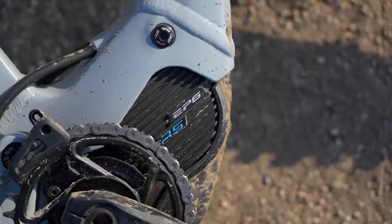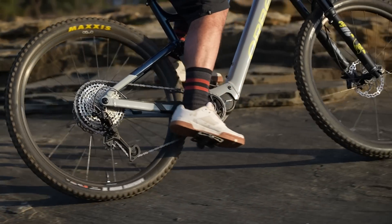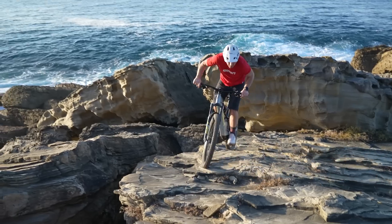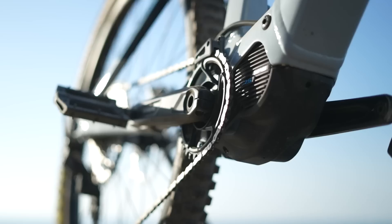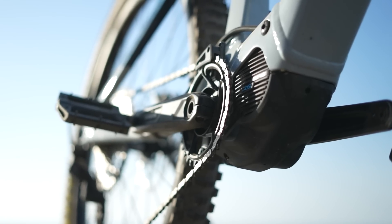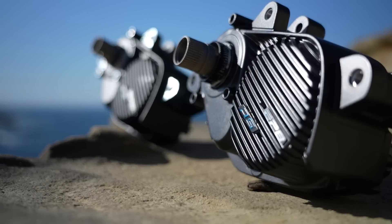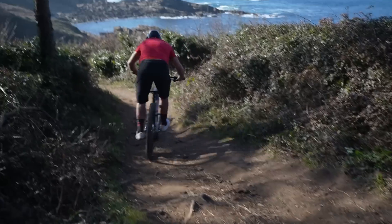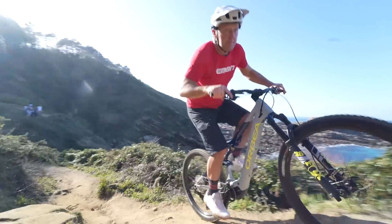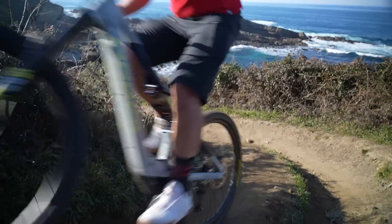The all-new EP600, or EP6 as it's known, sits alongside EP8 and has all the performance of EP8, but at a much more affordable price. Both the 6 and the 8 can accept Shimano's second-generation batteries, have additional accessory ports, and are compatible with both Hyperglide Plus and Linkglide electronic drivetrains. This is a new Di2 system only available for EMTBs.